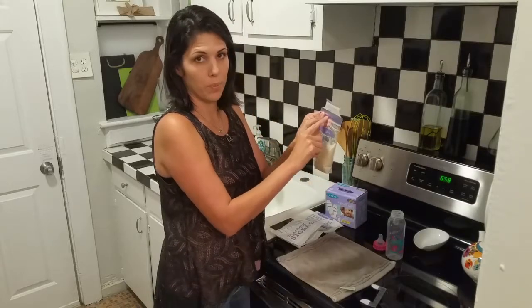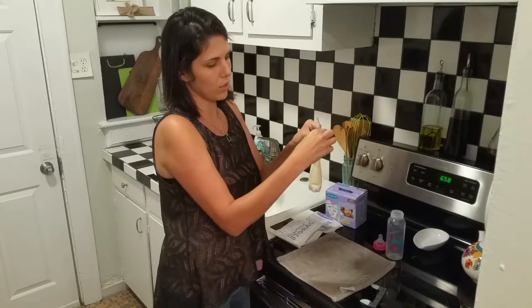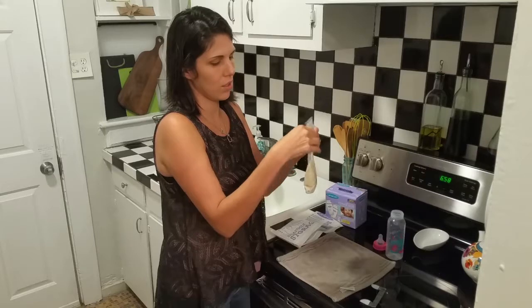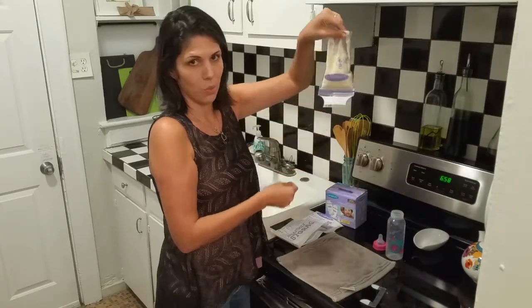There are two zip seals on here. Make sure you have them completely sealed so that no air is getting in and no milk is getting out. Once it's completely sealed, it won't leak.